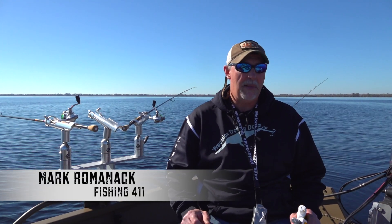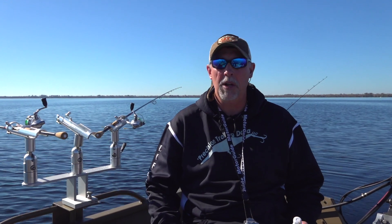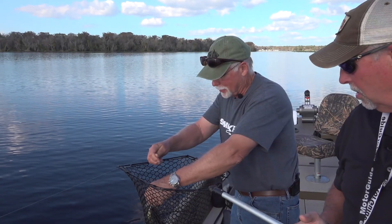Crappie are panfish, but the fact of the matter is they're actually a predator species. They spend most of their time targeting minnows — that's what they're feeding on. So if you want to attack crappie fishing and be as effective as possible, you want to use lures that not just look good but also smell good.